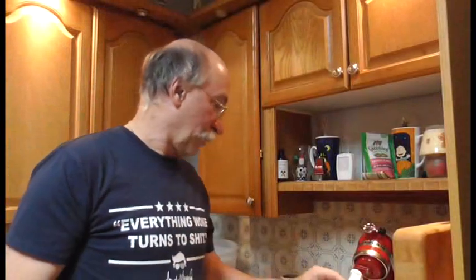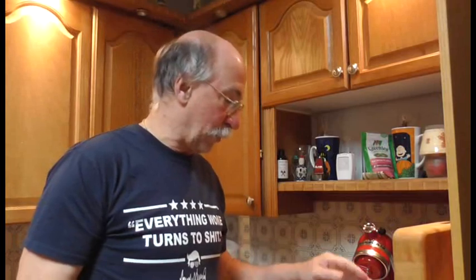I'm going to show you how to make brownies.